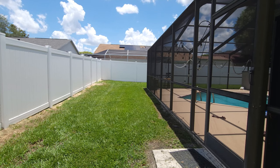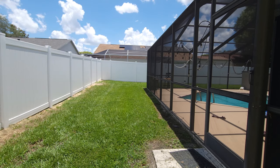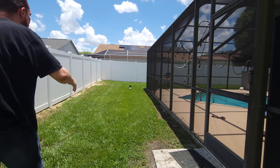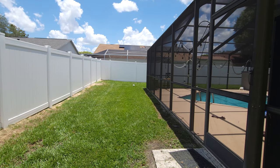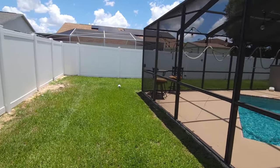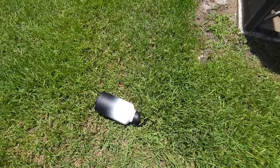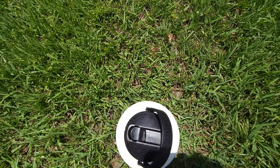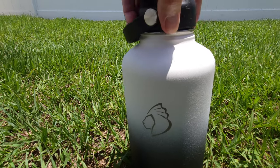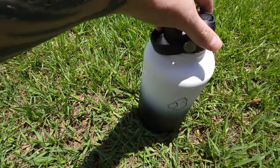We are back for the second half of the durability test. We're going to take our full bottle and basically chuck it across the yard. Once again — no scratches or dents, just a little bit of dirt. It held up really well.